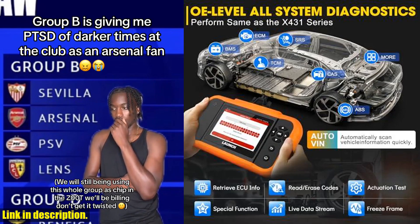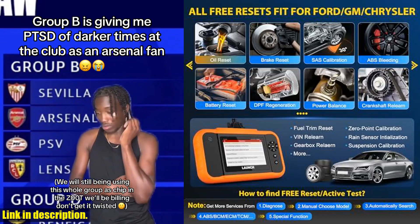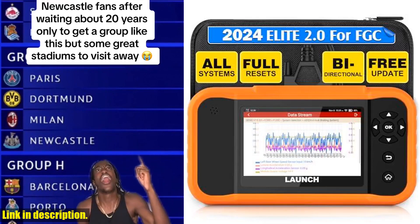In other words, it's a one-stop shop for all your vehicle diagnostic needs. With all these incredible features and a lifetime free update, the 2024 Launch X431 Creator Elite 2.0 Pro FGC bi-directional scanner is a no-brainer.